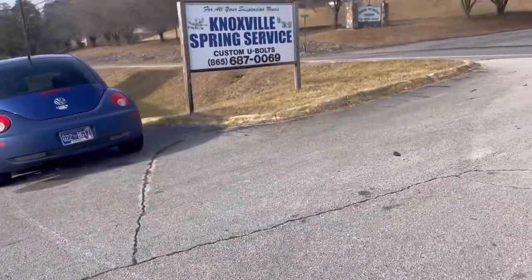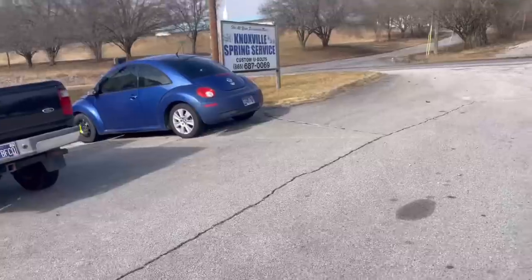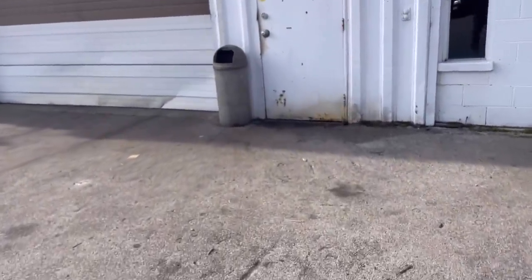Here's a cool little business. Our shop burned down obviously, but we're still working. I'm working outside, up here at this little business for trailers. They've got custom u-bolts, so we're going to go in here and see if we can get some u-bolts for one of our boat trailers, get that fixed so we can keep hauling boats.